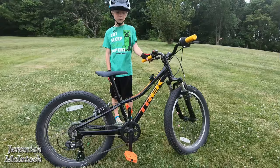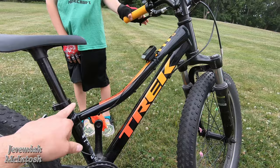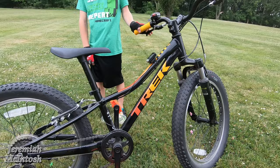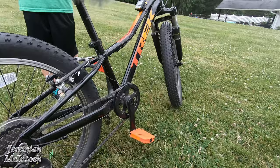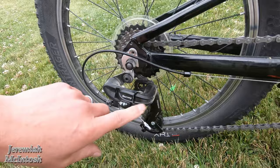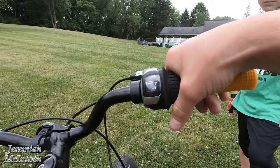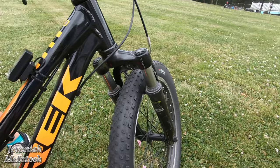This is the new bike — the Trek Precaliber 2020 — and it has the low step-over height, which is the newer model. The older model had more of a straight bar, so this one has a lower step-over height which is better for smaller riders because you can put the seat down lower. What's nice about it is the 7-speed Shimano freewheel on the back with a Shimano Tourney derailleur — the same one that's on my e-bike — and it has a twist grip shifter, which is really easy for kids to use. You just twist it either way to go through the gears.